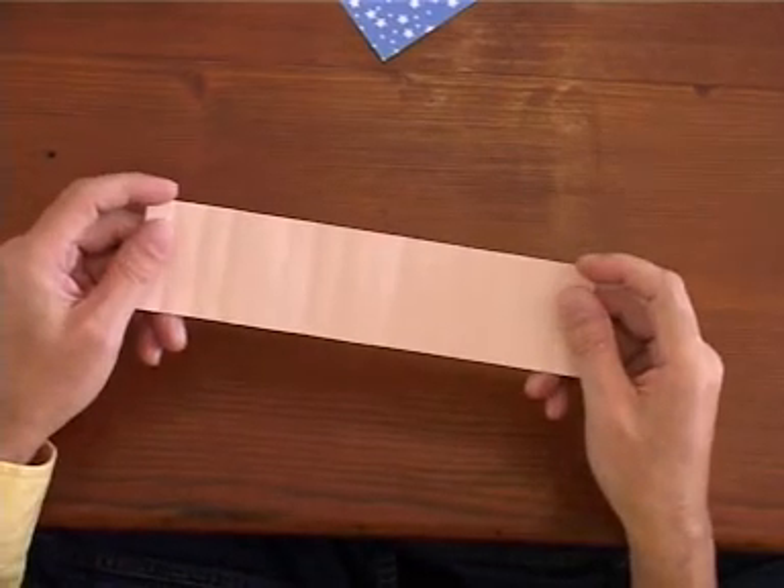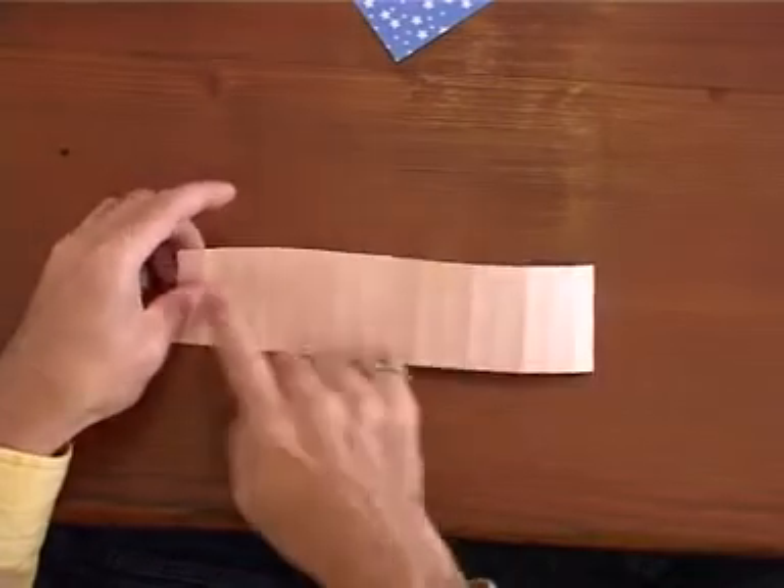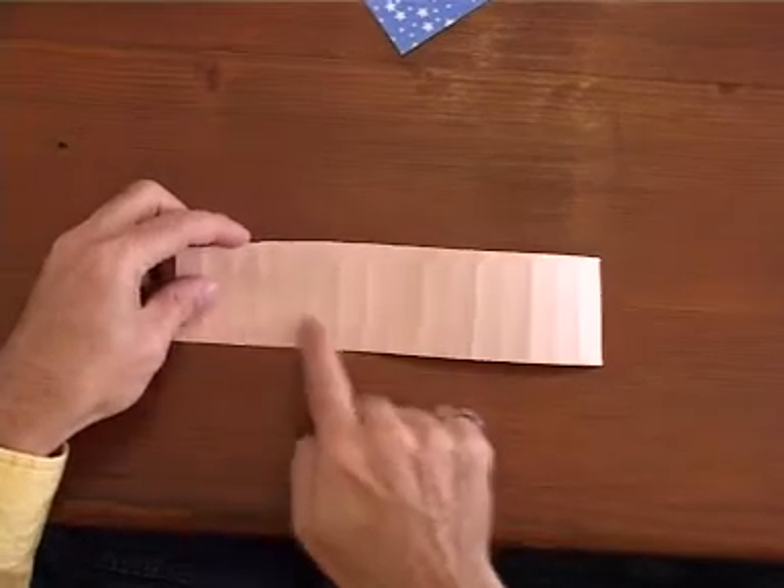Once you've folded everything into sixteenths, you're going to want to make two long, thin folds along the edges.